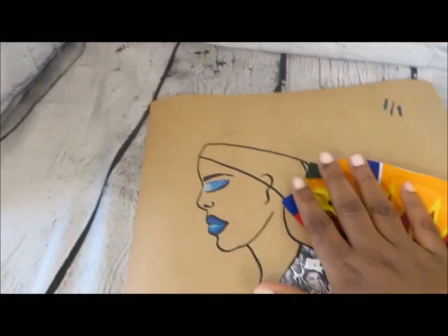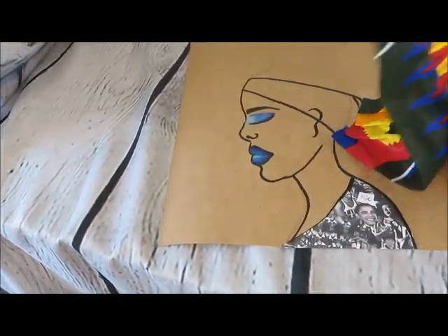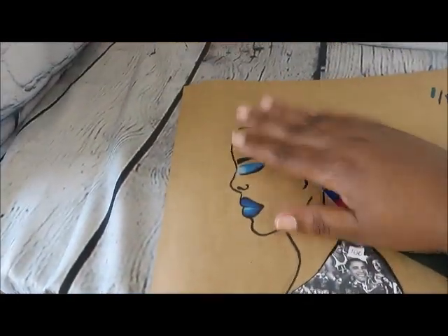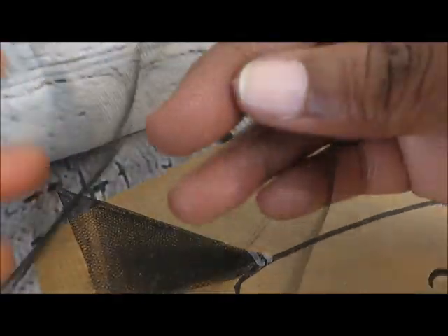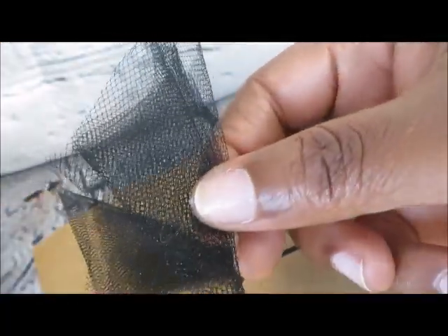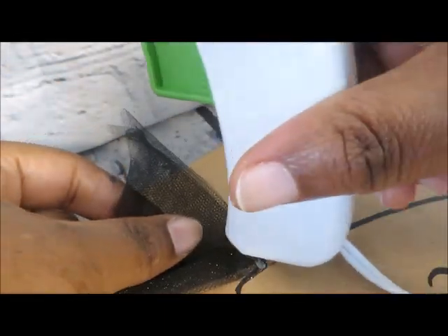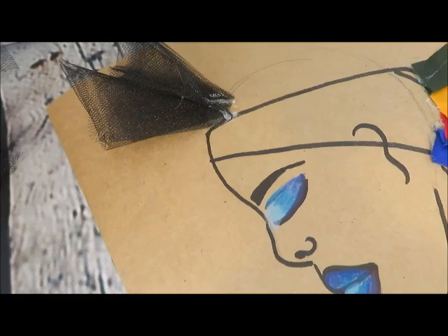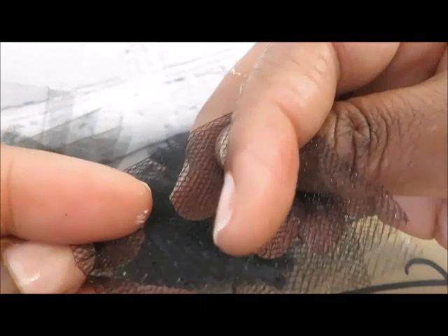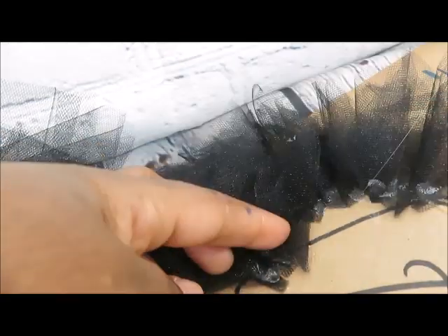I decided to make another one, so I repeated the process. I drew a profile instead of from the front. I used the collage for the clothing and glued fabric for the headband. But instead of using straws, I'm using tulle for the hair. I cut out squares of tulle, folded it in half twice, then folded it from corner to corner, and carefully hot glued it to the colored paper. Always using caution with hot glue. I continue cutting the squares, folding twice, corner to corner, and carefully gluing to the colored paper.